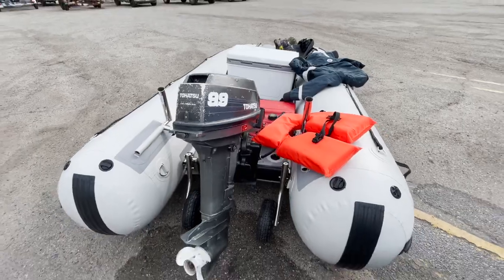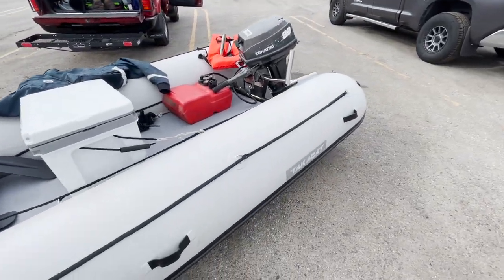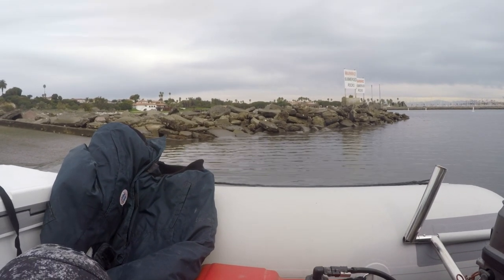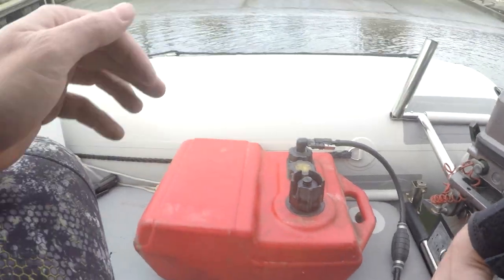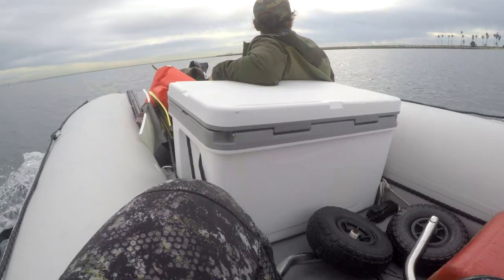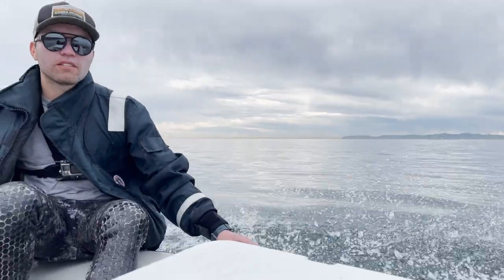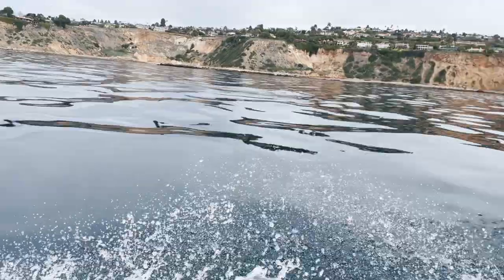Alright old girl, please do your job. We're gonna launch out of this area, go around, and head up to our dive grounds — there are some people already diving over there. Here we go — launching back a little bit and hopping on in. Oh hell yeah, easy! We're out on the water. That's tight!